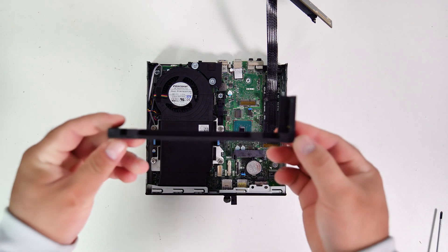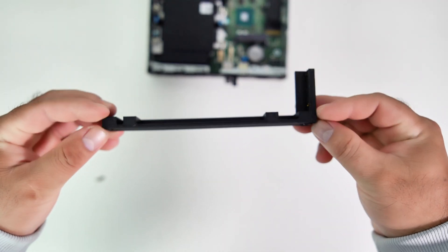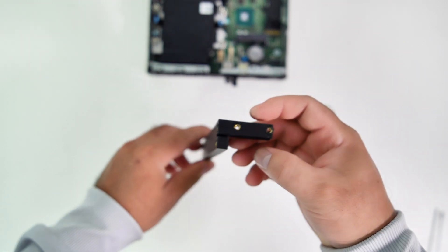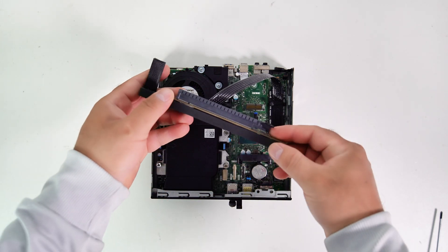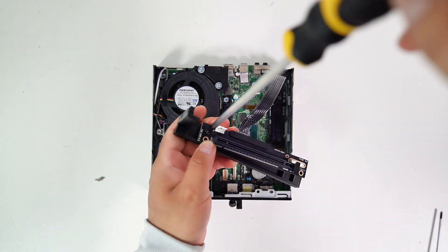Here is the 3D printed PCIe riser mounting bracket. This bracket will allow me to screw the PCIe riser adapter and mount it to the PC chassis using available screw holes. This bracket is also used to mount the top cover. Now let's screw the PCIe riser adapter onto the 3D printed bracket and then install the bracket into the PC case.